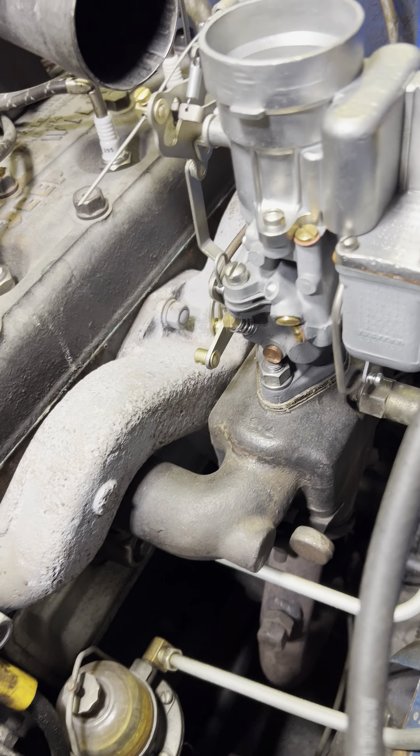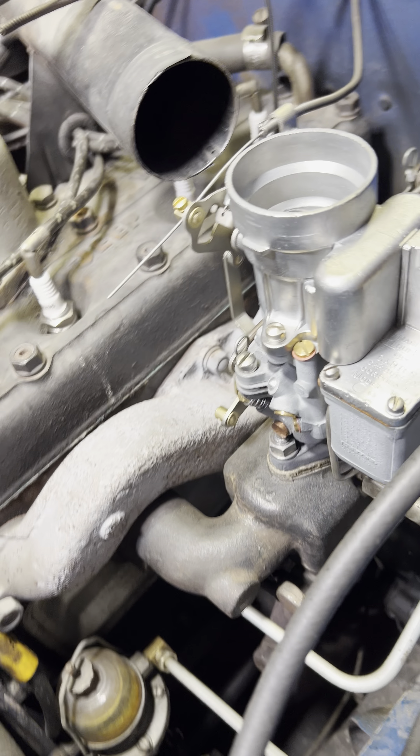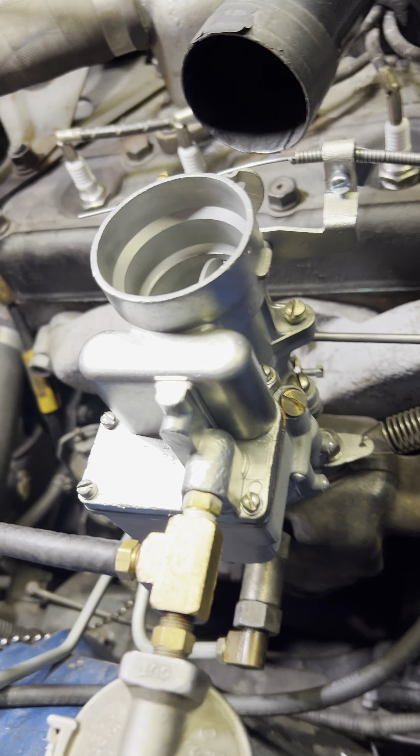Good morning, Ivy. Alright, here is your 539S sitting on my 48 flathead.